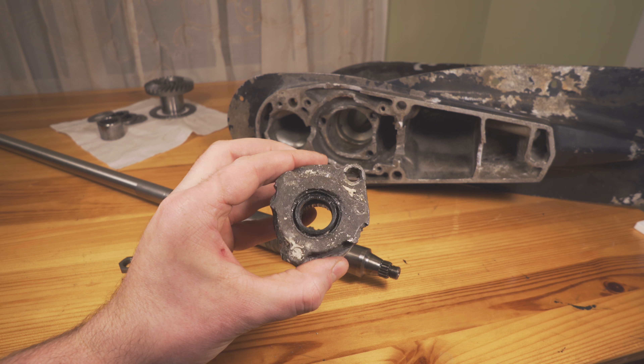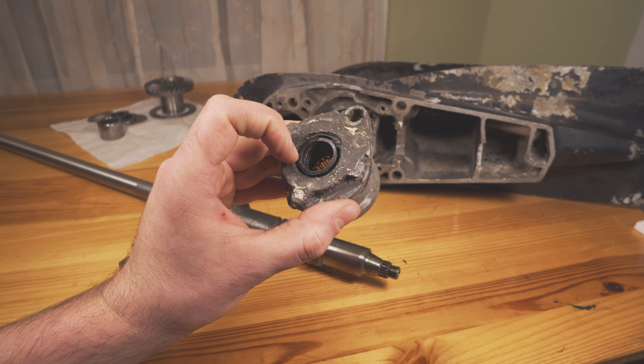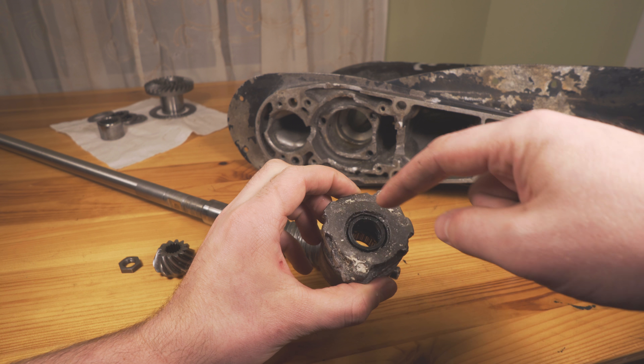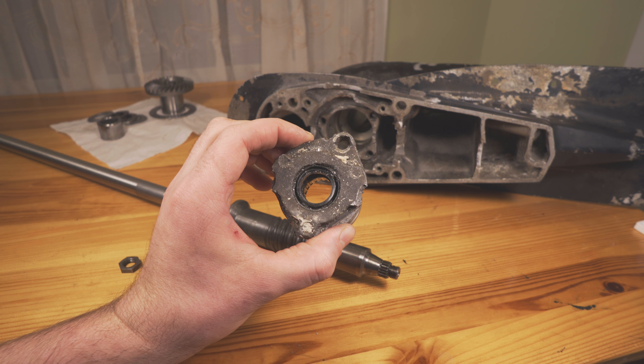Inside, there are two seals — they're back to back. I made another video showing how the seals go in, but basically you will see a little metal spring. I actually took it out here so you won't see it over here on the inside. The metal spring will face the outside on both the inside and the outside — that's what back to back means.